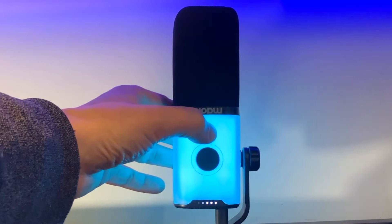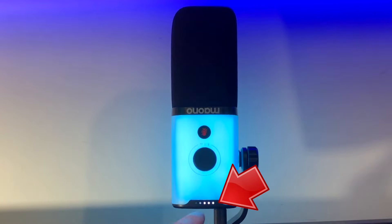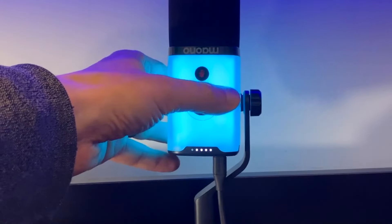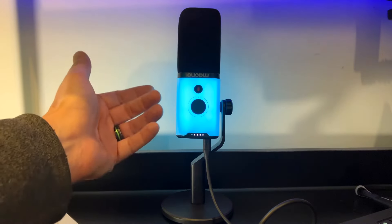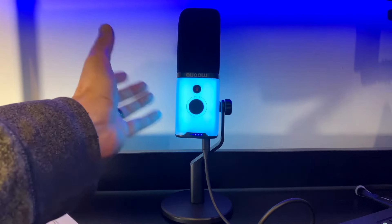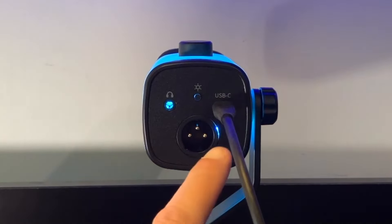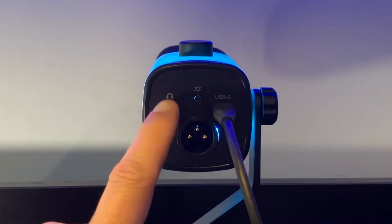I'm going to show you a couple more LED modes on here real quick after I show you the basics. That's the mic mute. It indicates at the bottom whether it's muted or not — that's actually really nice. There's a volume control right here, and it nicely indicates the volume level. It both controls the headset, which you can plug in at the bottom as a pass-through, and the mic itself. So you can hit this button and it'll switch between mic mode and headphone mode.